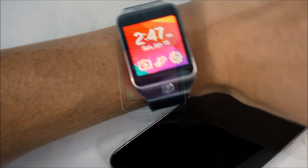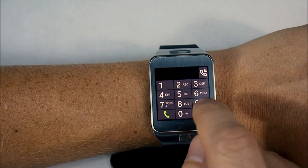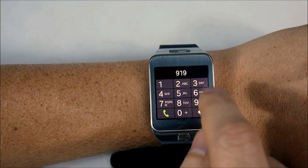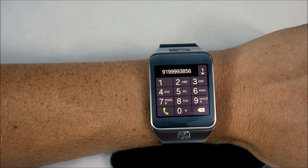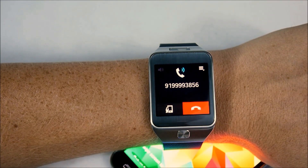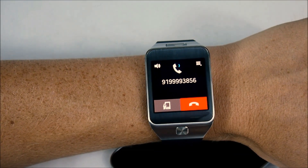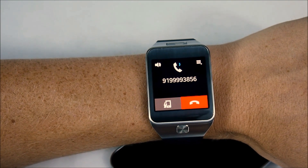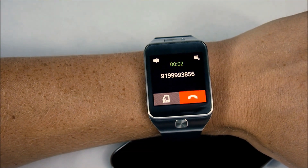Finally, let's see what it looks like when you actually make a call from the smartwatch itself. Again, we're within Bluetooth range of our smartphone. We start punching in the number — the watch remembers it's probably the number we just got a call from. Then you hit the green button and off it goes. Momentarily we can pick up on the other end and have a conversation using just the smartwatch.